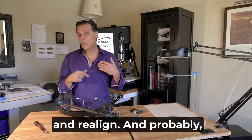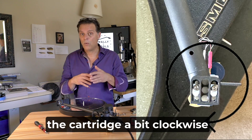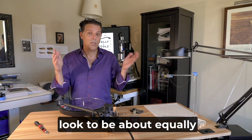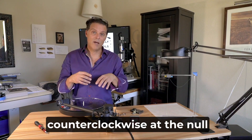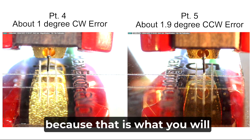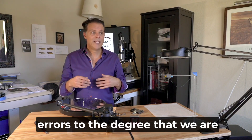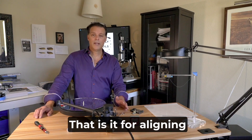If that's the case, go back to point number two and realign — you'll probably need to rotate the cartridge a bit clockwise. On the other hand, if the clockwise error at point four and the counterclockwise error at point five look about equally matched in opposite directions, then you need to revolve the cartridge a bit counterclockwise at the null points. This process has trained you what one degree even looks like, and the errors at four and five confirm you've nailed the null point alignment. That's it for aligning the cantilever.